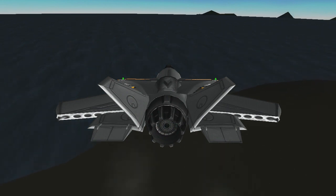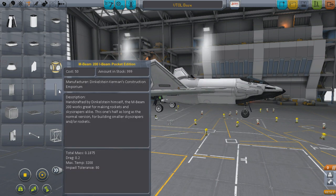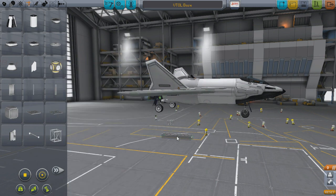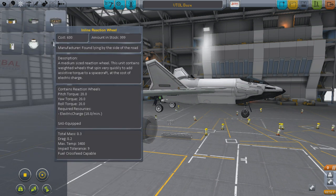Plus, it looks cool, so that's usually what ends up deciding these things for me in the end. The basic parts you need for this design are a cubic strut, an I-beam, a basic jet engine, and a reaction wheel. The reaction wheel is optional, but I highly recommend it for reasons which I'll go over later on.